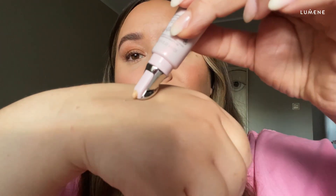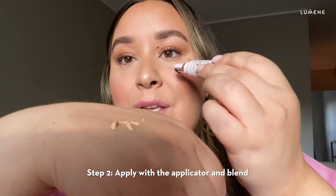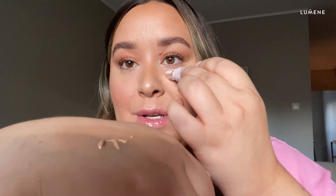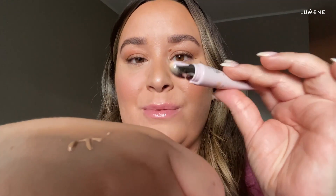It just brightens your eye and gives you this luminous brightness, and takes away all of your dark circles. So my best tip: don't use a too-light concealer. I'm choosing the color medium — I think that is a perfect match for me. And as you see, it has this amazing spatula that comes with it, so you can use this one. It just feels amazing. You can also cool them — you get this cooling sensation with the aluminium part.